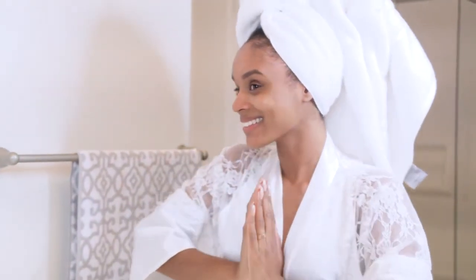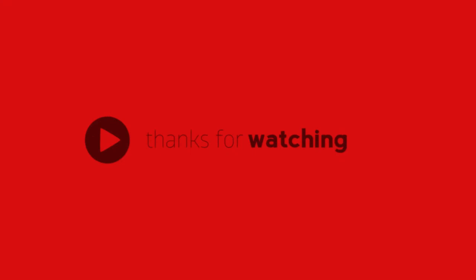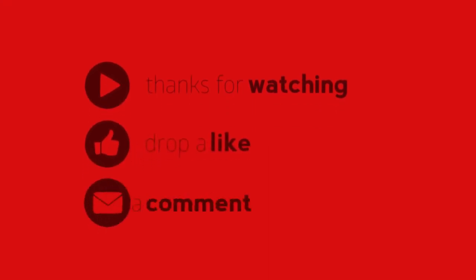I hope you guys enjoyed it. Stay tuned for other videos on how to make the products seen in this video, and keep in mind you can do this right at home. Make sure you like, subscribe, and comment — see you guys next time on The Dose!